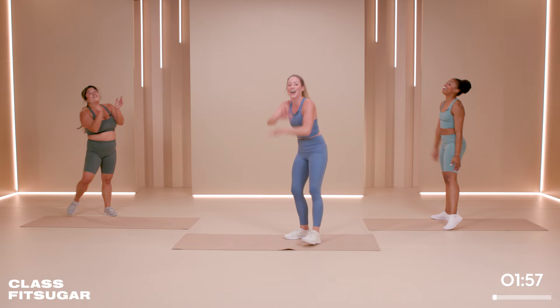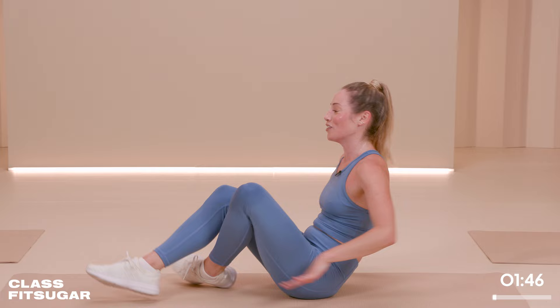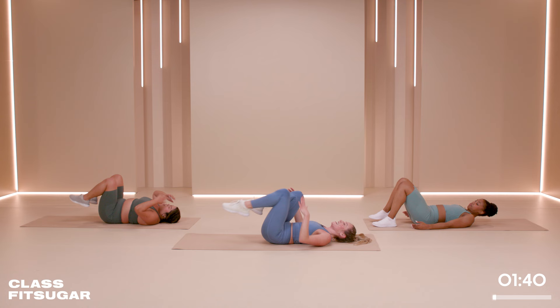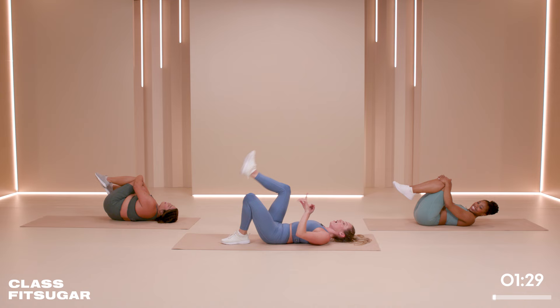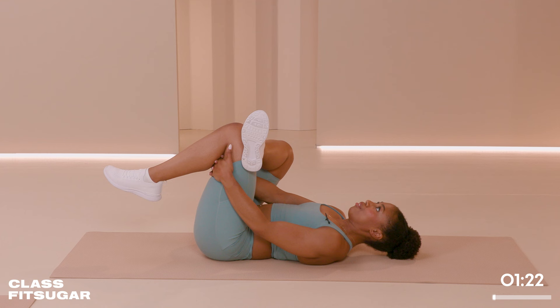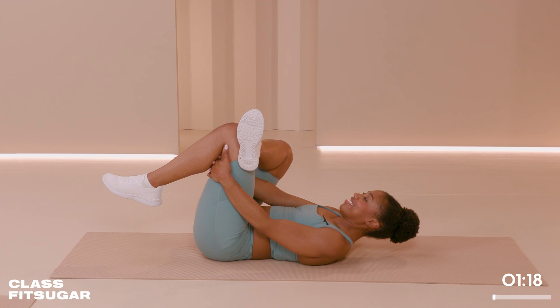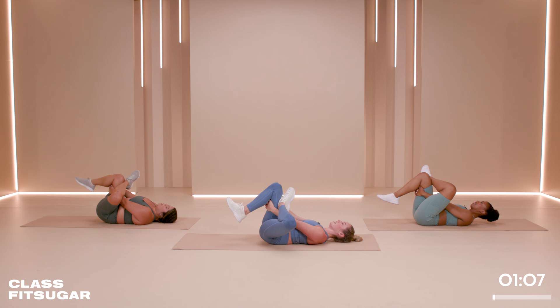Yes! Oh my gosh, you did it — superstars! We're going to cool it down, breathe a little bit. Bring it to the floor — happy place on the floor. Lay all the way down. Hug your knees in, give a little squeeze, gentle rock side to side. You should be so proud of yourself — that was hard. Take your right ankle on your left thigh, hold behind that thigh, pull your legs in — figure four stretch, supine pigeon. Just feel that stretch on the outside of your glute and hip. Change legs — left ankle on your right thigh, hold behind that thigh, pull the legs in.